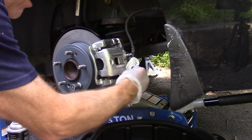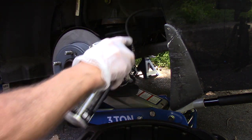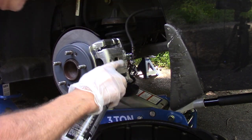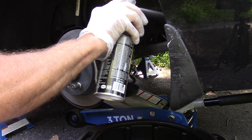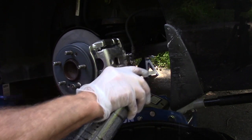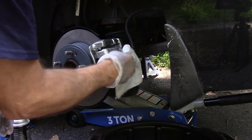After bleeding the brakes and getting all the air out, we're going to clean it off with some brake cleaner just to make sure everything is nice and clean and the fluid is off — as you know, brake fluid takes paint off. Clean everything down really well, make sure our bucket is down there to catch the fluid, and clean it all off.